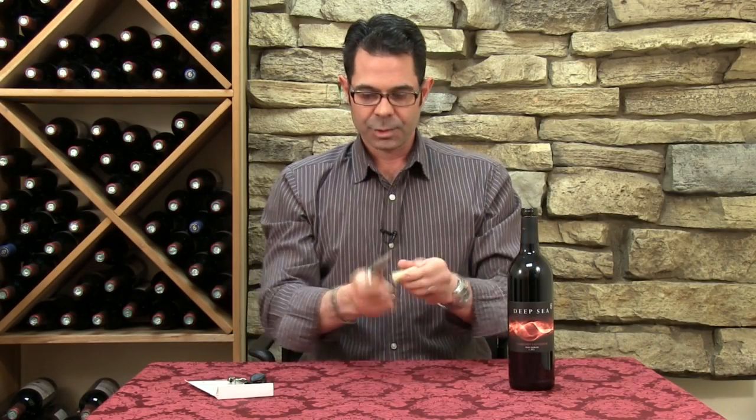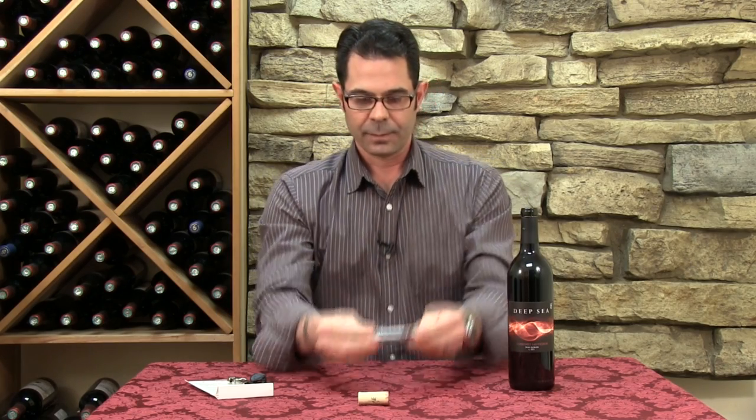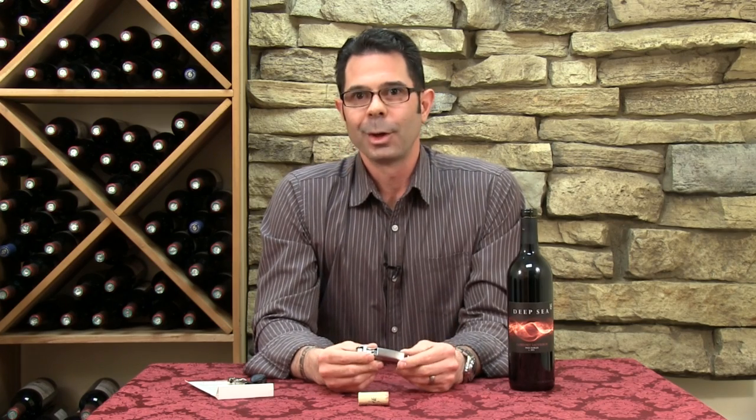Nice and simple. Once you're done, just twist the cork right off the worm. You'll find that most servers in restaurants and hospitality settings use these. They travel easy, they're simple to use, and as you can see, it's just kind of a cool way to open a bottle.